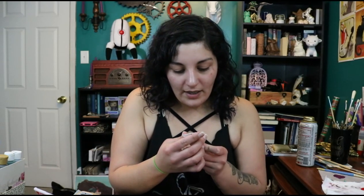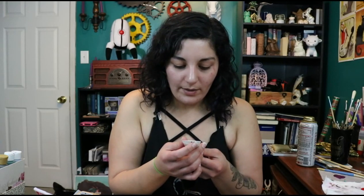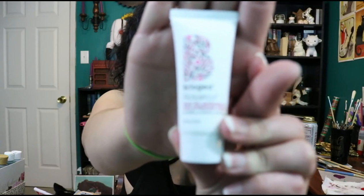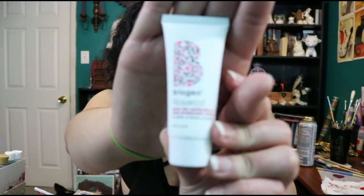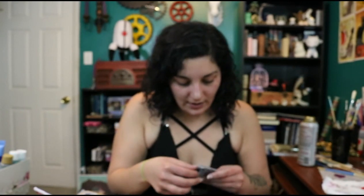First thing is the Rosarco Blow Dry Perfection and Heat Protection Cream. That's pretty cool. I don't use a lot of heat on my hair, but for when I do it's really nice to have something along the lines of heat protection. So our first thing from the bag is the Blow Dry and Heat Protection.